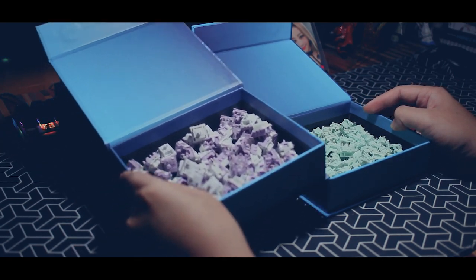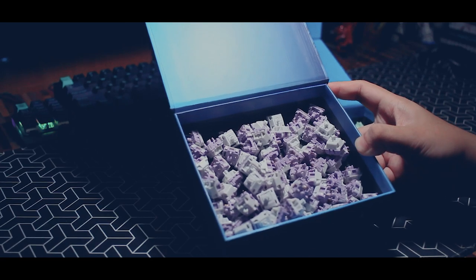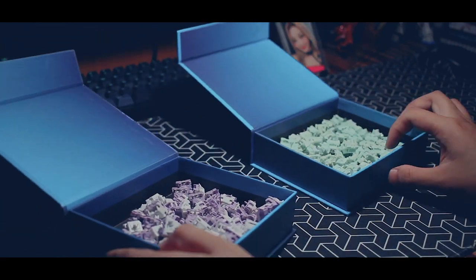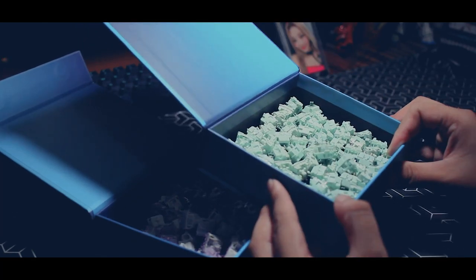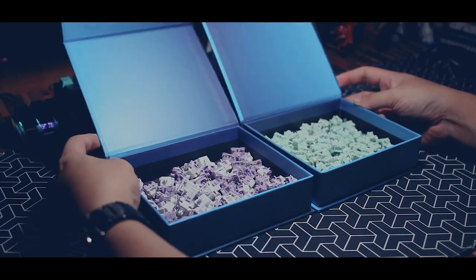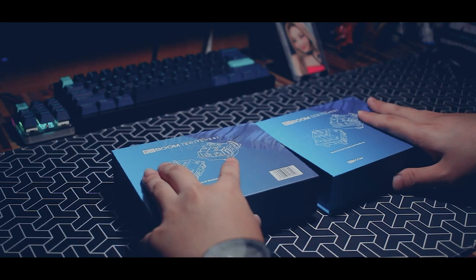That's it — a very simple review of the switches by Kibung. If you guys are interested in buying these switches, just go to the link in the description below. I think that's it for me — see you guys in the next video with more keyboard reviews, or maybe a build or an upgrade of a keyboard. Stay tuned and thanks for watching!